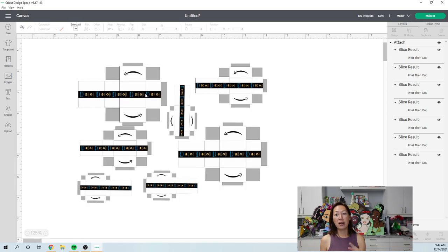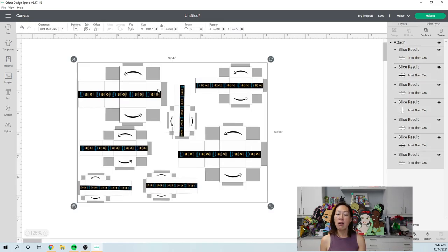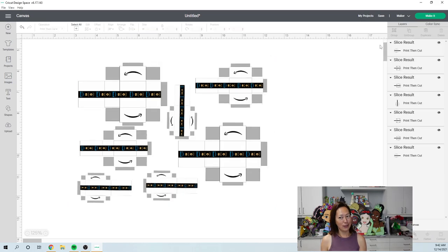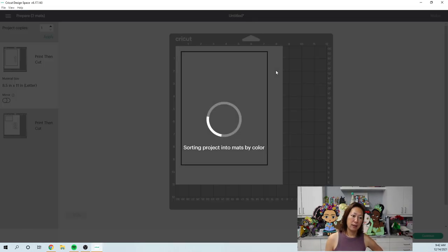Now that you've configured your spacing, grab the rectangle and delete it — we don't need it anymore. Then select everything and Attach it so it moves as one project. When we go to Make It, it should all print on one page — and yes, all seven boxes fit! To show what Design Space would have done on its own: if you Detach and click Make It, it goes to at least two pages.